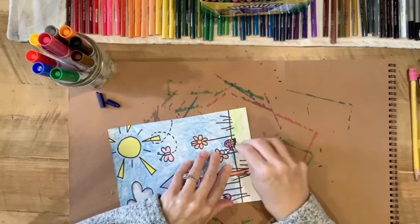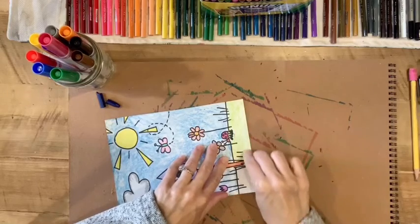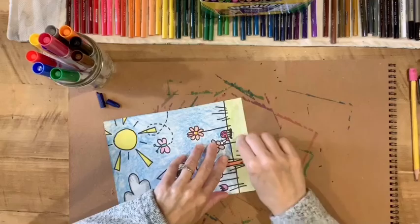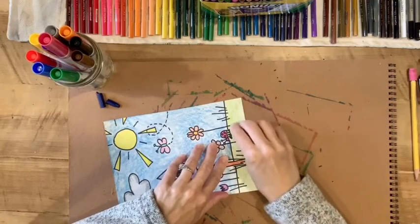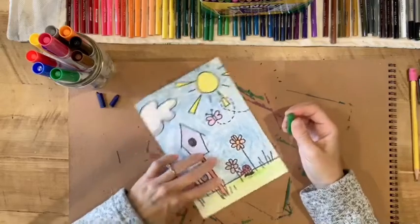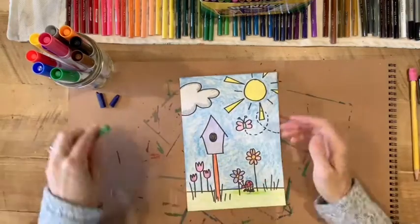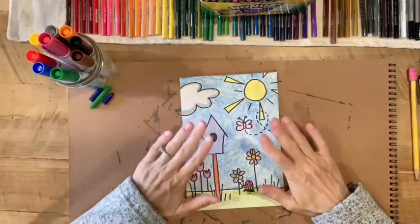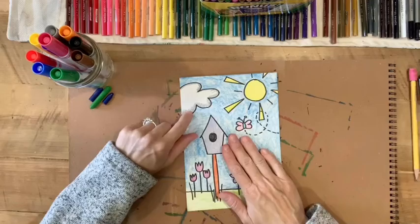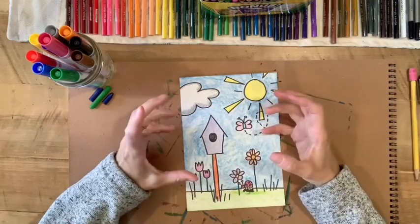I did a little doodle bug here — so if you did the doodle bug project, you should already know how to draw one. If you haven't done the doodle bug project, go check out that video on my YouTube channel. So there it's all colored. You want to make sure the whole piece is colored. I did leave my cloud white, but I put gray around the outer edges to make it look fluffy.